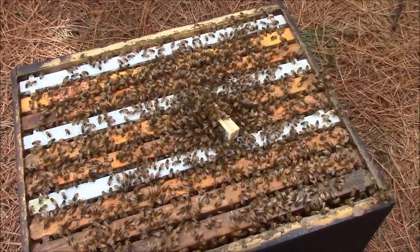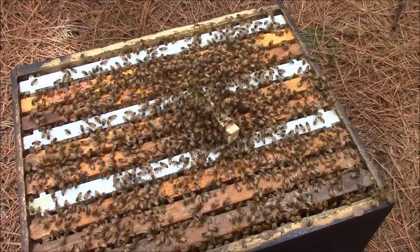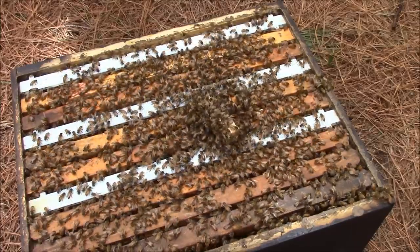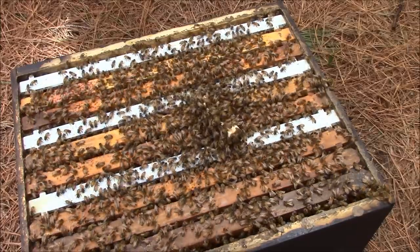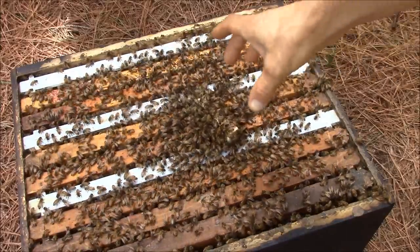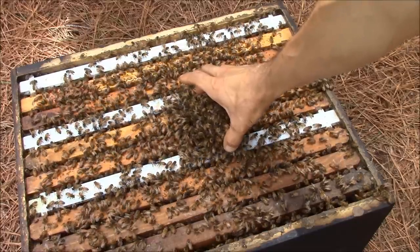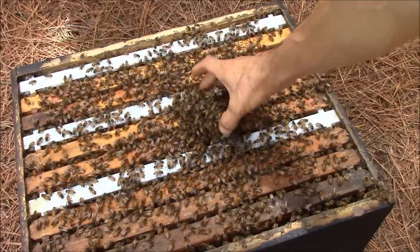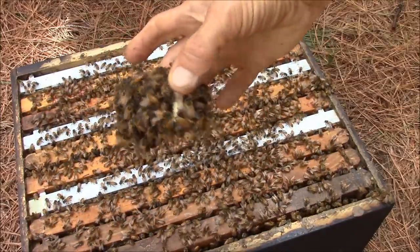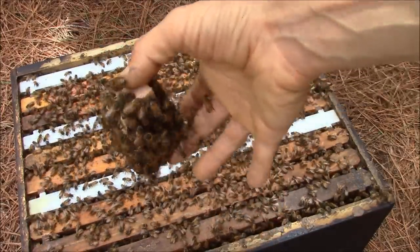There are more and more bees coming to this queen cage. This is not good.